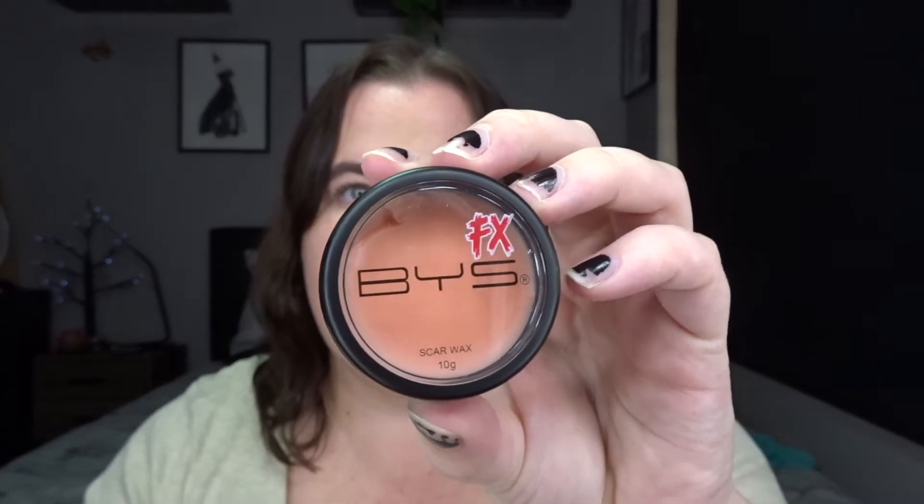Today we're going to be using scar wax. I have a little one here from the BYS FX brand, which I picked up from Spotlight. Scar wax can be quite expensive if you're just playing around, but you can make it — all it is is Vaseline and flour mixed together. You can also add foundation to match your skin color. I've got foundation in Vaseline at the moment using a Kohl's brand petroleum jelly, just need to add a little more flour and mix it all up.